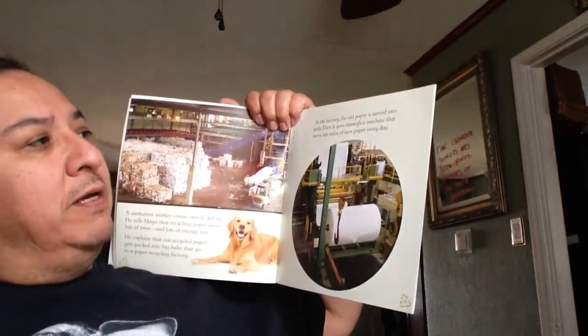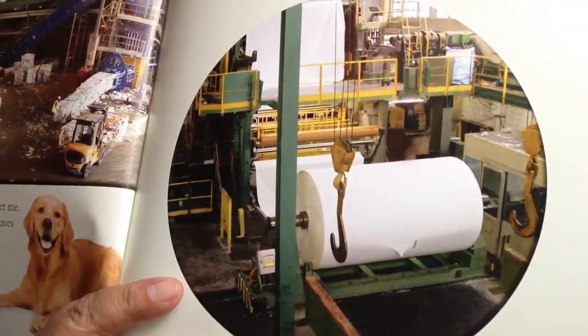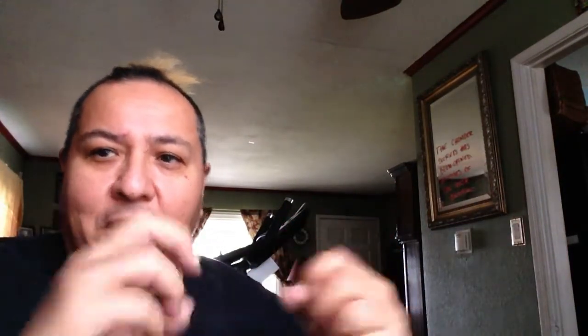At the factory, the old paper is turned into pulp, then it goes through a machine that turns out miles of new paper every day. Pulp is paper that they get wet and then mash or chop up into tiny pieces. All these different pieces of paper get chopped up, mashed together, wet, and chopped up again. Then it goes through a machine — the machine tears everything apart, puts everything back together, and it comes out as paper, cardboard, anything you can make out of paper. You can make it out of recycled paper products.